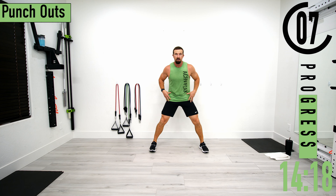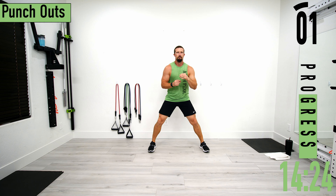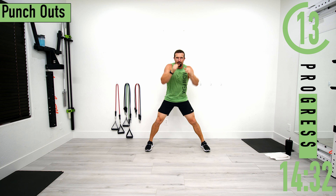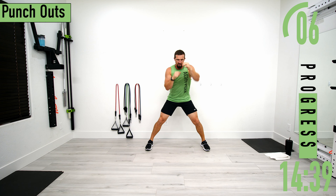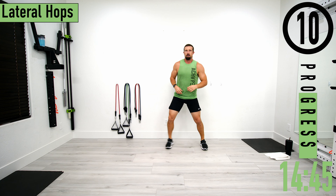Next we've got punch outs — nice wide feet, get that little movement going with the legs, driving through the legs as we throw a flurry of punches. Don't forget to breathe. Let's go.